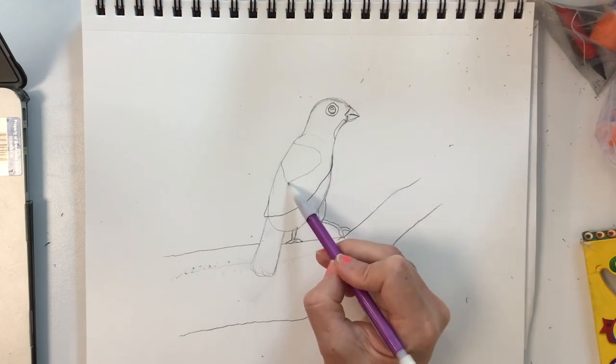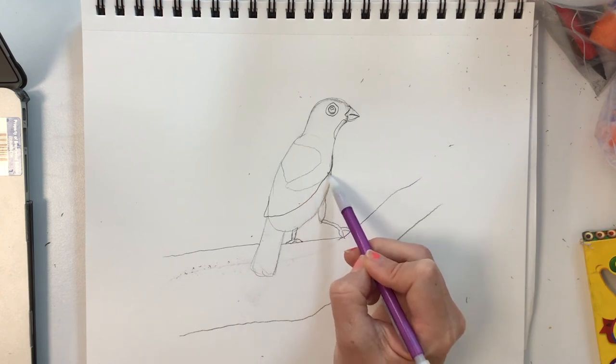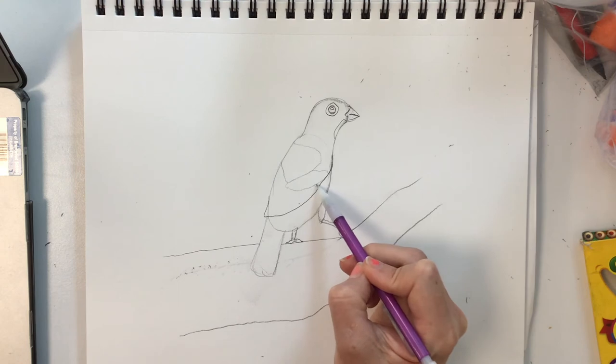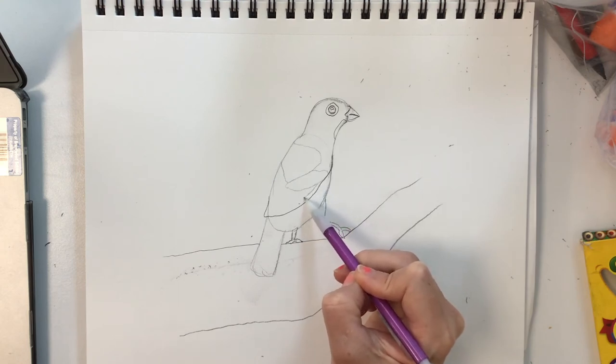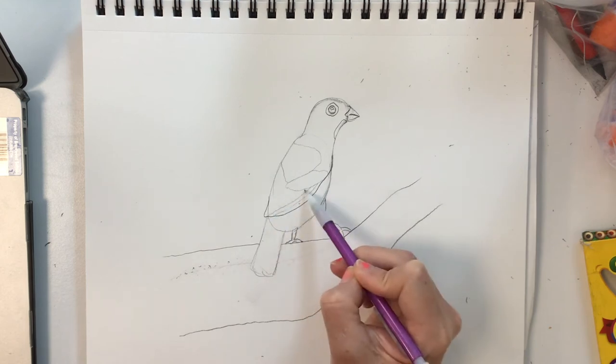There's a lot of texture and color changing in the wing. There's a little strip of iridescent green and then there are these long feather markings that come along.